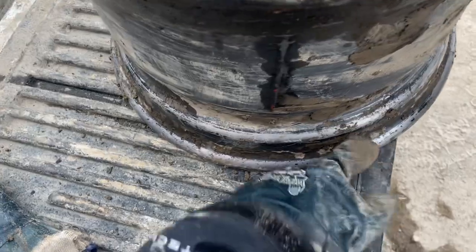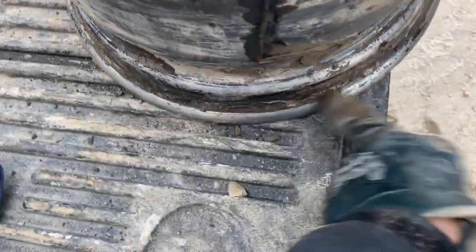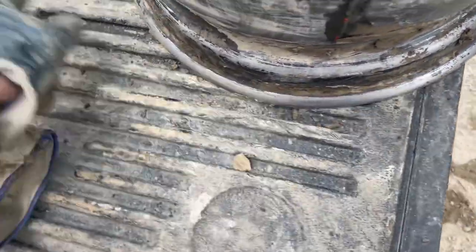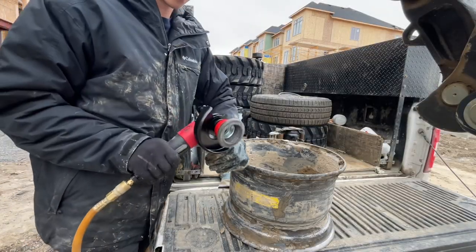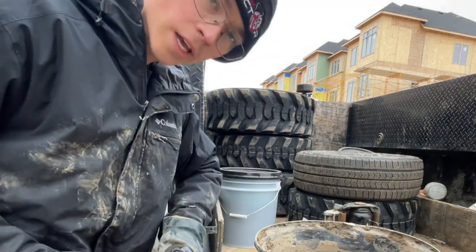First we're going to grind this down a little bit because there's a lot of dirt. I'm going to use my new Chicago Pneumatics grinder. I like it.